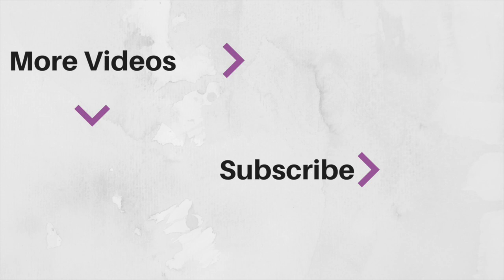Thank you so much for watching. Please like the video if you liked it, subscribe if you want to keep up with more videos, and I will see you guys on the next one. Thank you.